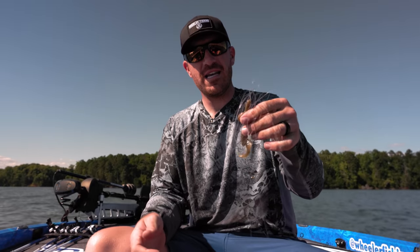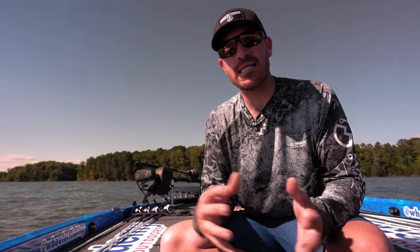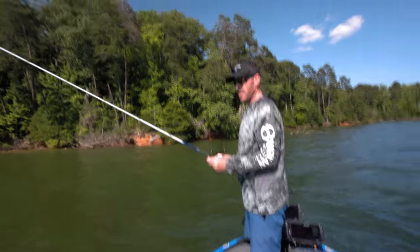We just caught some old fishing line on the bottom — do me a favor: leave the lake better than you found it. If you see trash, throw it in your boat. These lakes are a very special resource and we don't want to mess them up. We've got to make sure we take care of them.